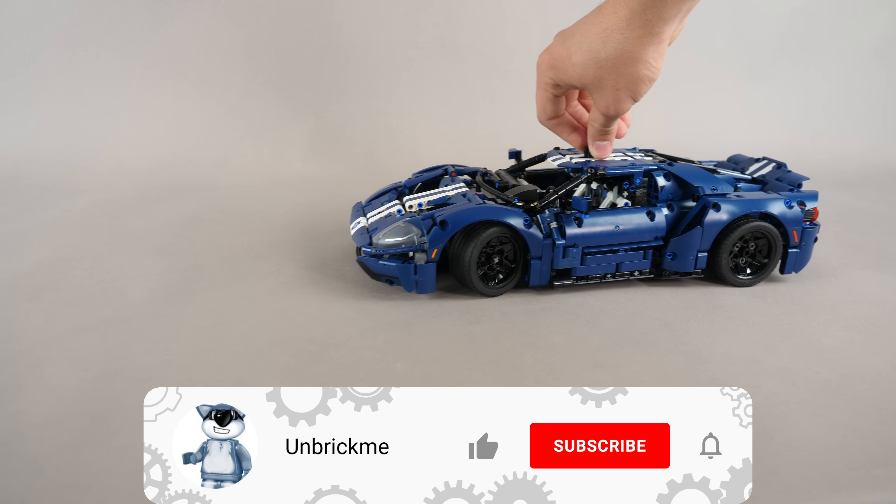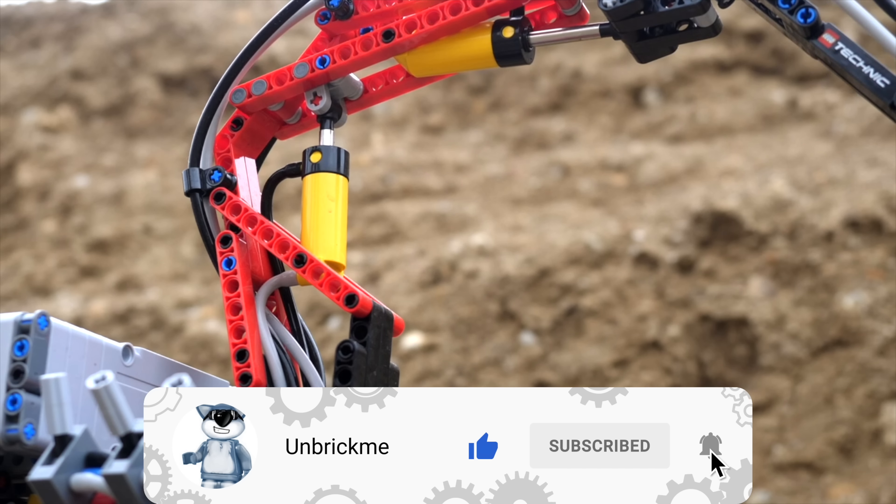Make sure to subscribe to get my reviews of all of the March Technic sets. No pressure though.